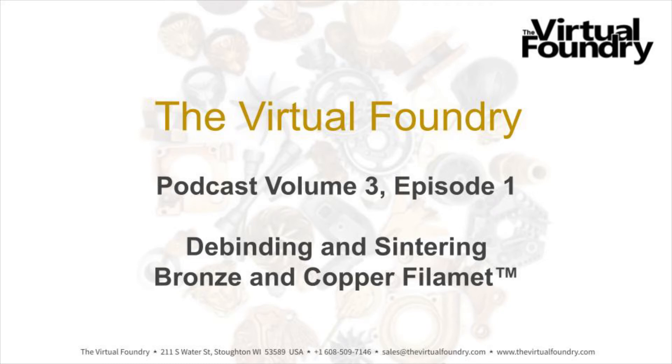Welcome to the Virtual Foundry podcast with Brad and Trisha. Today is Friday, February 11, 2022. The temperature is 41 degrees Fahrenheit — that's five degrees Celsius — here in southern Wisconsin, USA. Today we're going to be talking about debinding and sintering bronze and copper filament. I'm Trisha Seese, President of the Virtual Foundry, and with me as always is Brad Woods, our founder, inventor, and all-around science guy.